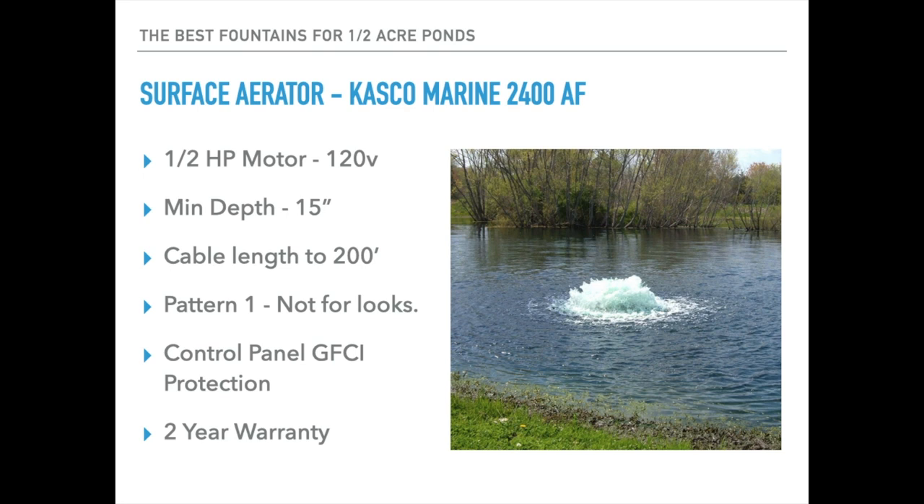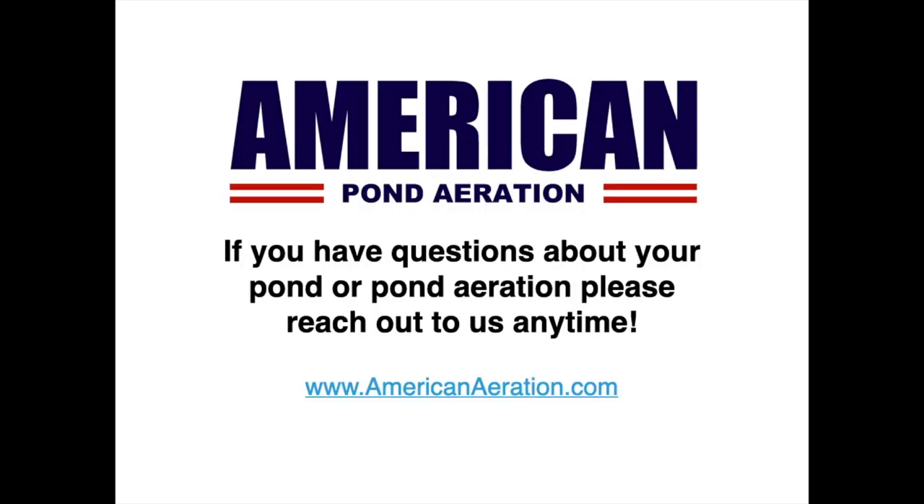All of these fountains will be very good for ponds around a half acre in size, give or take a little. What it comes down to is: do you want something with more function and aerating capability, or are you looking for something with more of a display and appearance priority? There's something in this mix to fit everybody. If you have questions about your pond or pond aeration in general, feel free to reach out to us at AmericanAeration.com. If you want pricing, just use the link down below or check us out at AmericanAeration.com — we'll be happy to help. Hope you have a great day wherever you are.